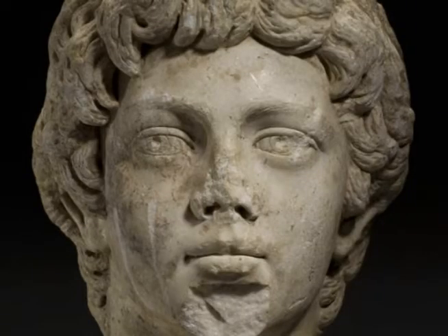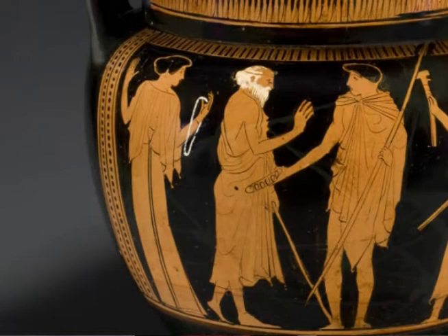Hi, my name is Susanna McFadden. I am a professor of art history and music at Fordham University. My specialty is the late Roman world, although I teach Greek and Roman art classes at Fordham.